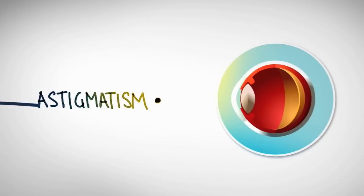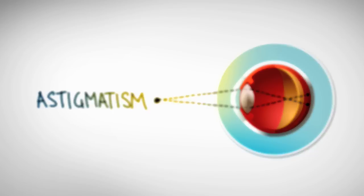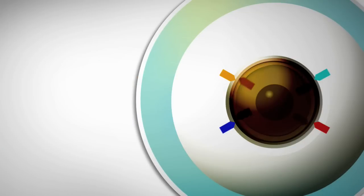In an eye with astigmatism, parts of the eye that bend light are shaped so that they focus the light in two different places, leading to blurred vision. To correct this, contact lenses need to have two different powers, so they have to be precisely oriented and not rotate.